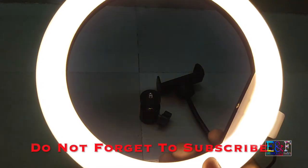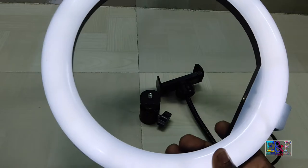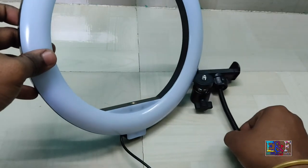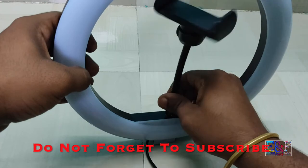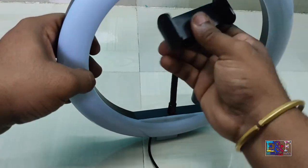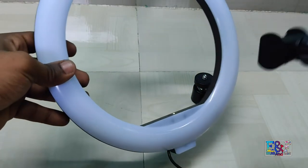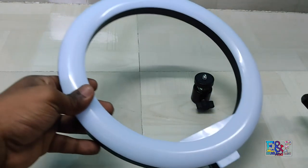It has warm color and white — that is the minimum warm. With this ring light, tripod, and mobile holder, you can make your videos.